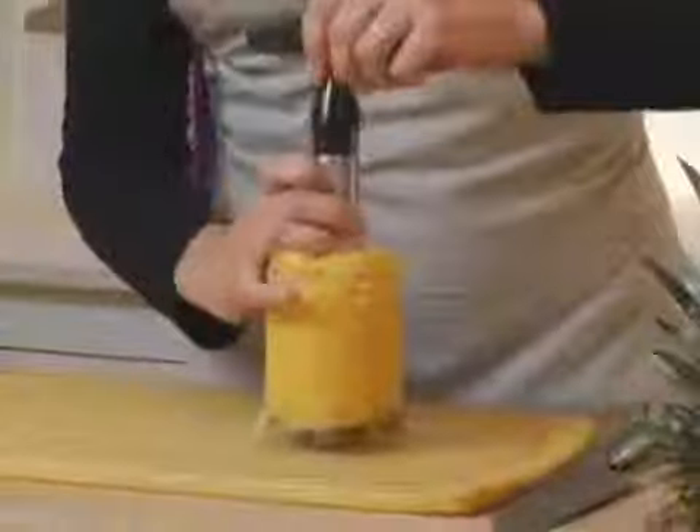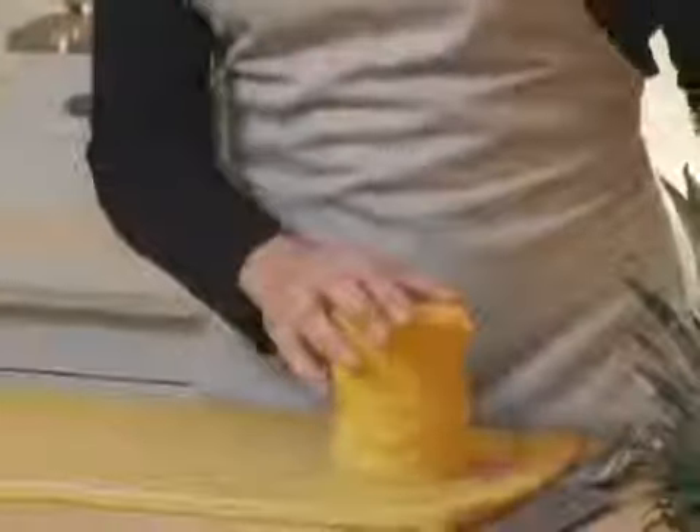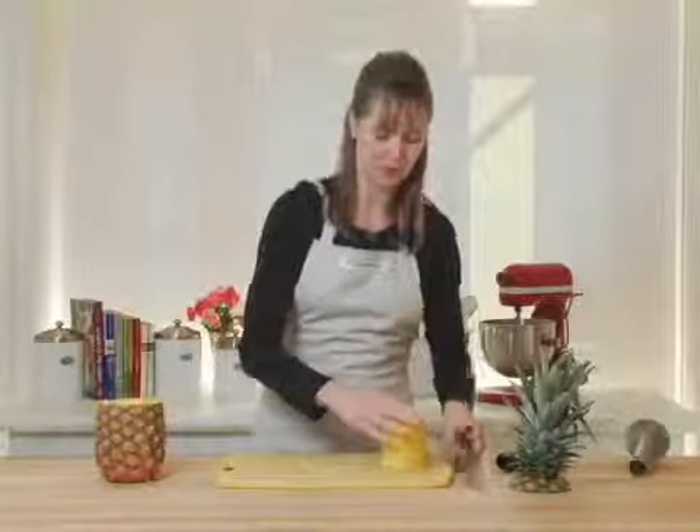Now I'm just going to pop off the top of this and invert it. I've got all of these pineapple rings. If I wanted to, I could cut them in quarters and you just get quarters of fruit, but what I'm going to do is cut straight down one side and I'll be left with these beautiful pineapple rings.